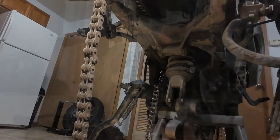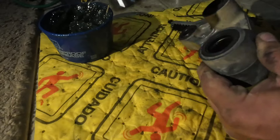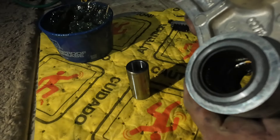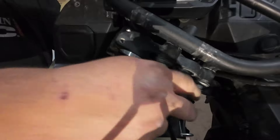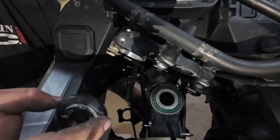I removed all of the shock linkage and swingarm so I can add some more grease to the bearings. I know from the factory a lot of bikes don't come with enough grease, so I'm fixing that problem right here. While I'm at it, I might as well do the steering head bearings as well.